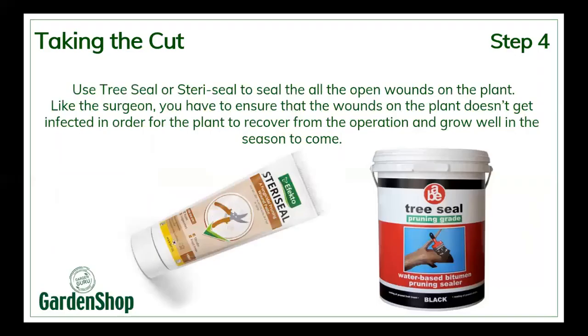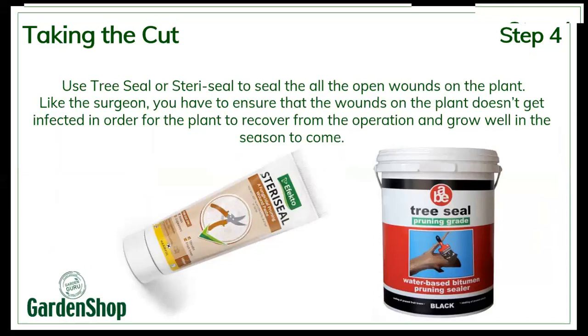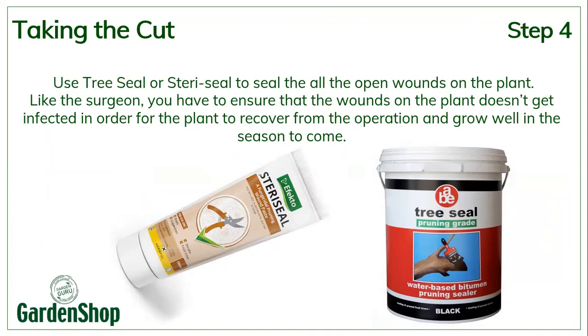Now all you're left to do is put some Mercurochrome on those wounds, because like a surgeon, you have to ensure the wounds on the plant don't get infected. You want the plant to recover from this operation well and grow well in the season to come. You also want to prevent the rose borer — it's like a little worm that gets into the wounds and bores down, killing off the stem. So you can use SteriSeal, which is great because it's a disinfectant as well, or TreeSeal which also seals the wound. In the old days, people used to use wax to seal the wounds.